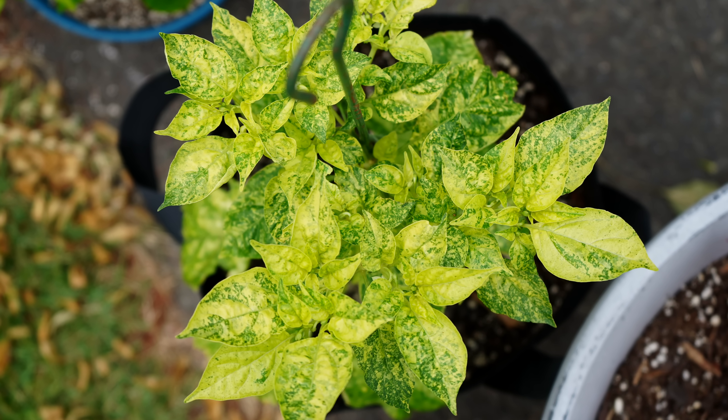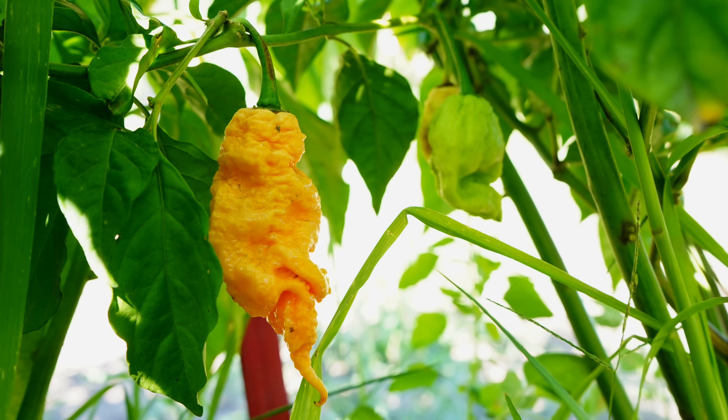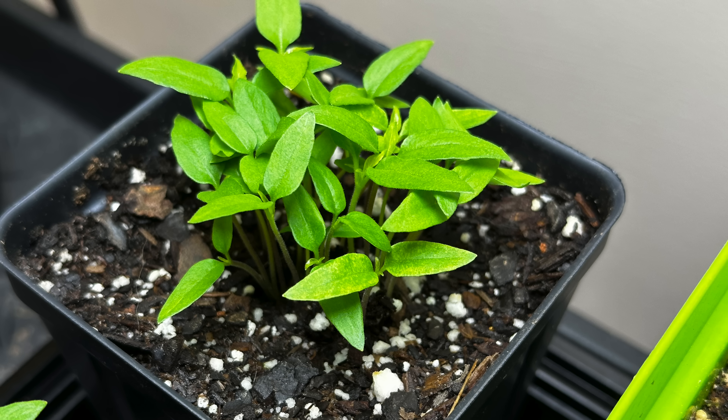Crossbreeding peppers is essentially cross-pollinating two different varieties with one another. The goal is usually to combine desirable traits. In our case, we have one plant that has variegated foliage — sort of yellow and green leaves — and one plant that has a more vigorous growth habit and a more interesting looking pepper shape. The end goal will be to combine those two traits, so hopefully our hybrid will have a larger growth habit with variegated leaves and interesting looking peppers. Of course this doesn't happen overnight. You need to grow out multiple generations of plants to get to your first hybrid stage, and beyond that you need to grow more generations to stabilize your hybrid.